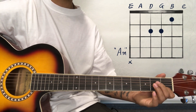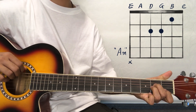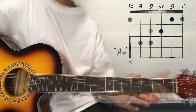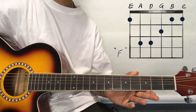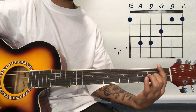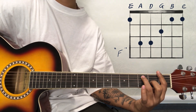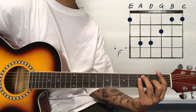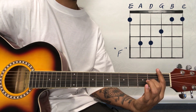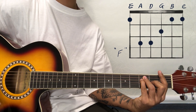For the F major chord, you need to use it as a bar chord. Close all strings with your first finger. After that, place the 2nd finger on the 2nd string at the 2nd fret, the 3rd finger on the 5th string, and the 4th finger on the 4th string. So 1st, 2nd, 3rd, and 4th fingers are all placed. This is our F major chord.